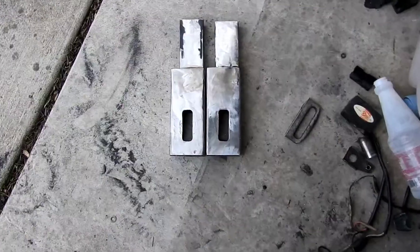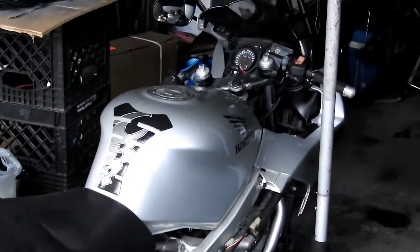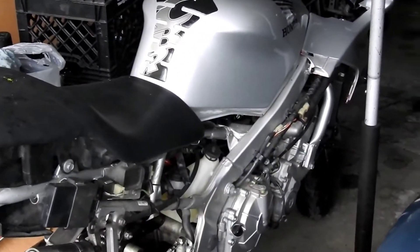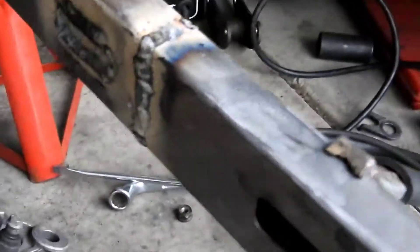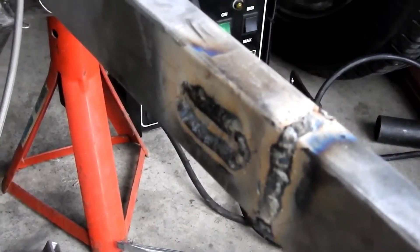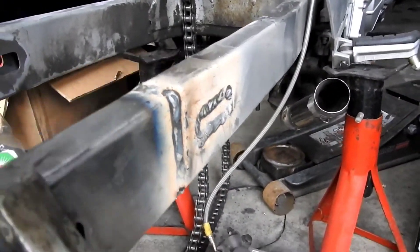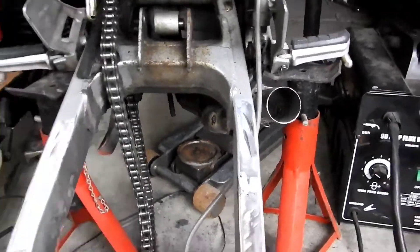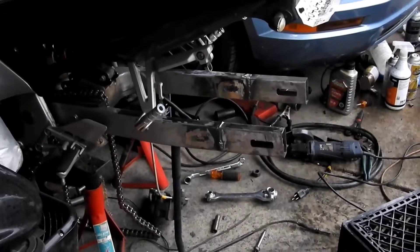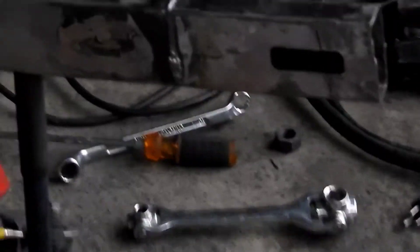You'll see the end result in a minute — these are the finished pieces. Finishing up on an extended swing arm build on a 97 CBR 600 F3. I've already extended one side. Ready to do the other side, put the lowering kit in. Got to bolt it back up once I paint and clean all this up. Got the extended swing arm all welded in.